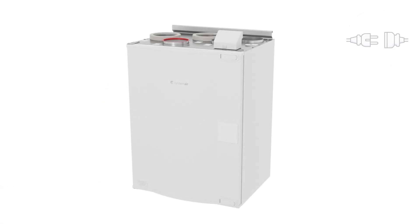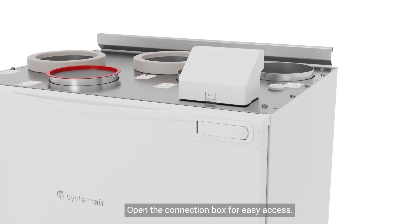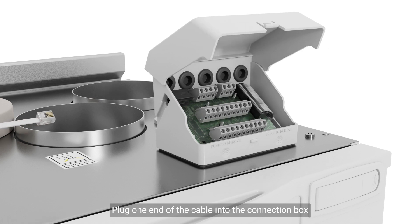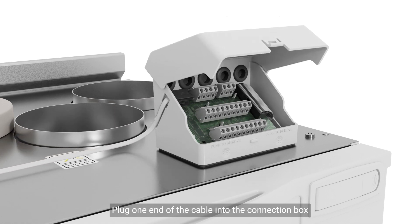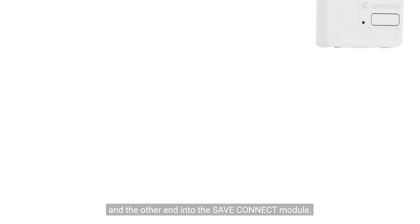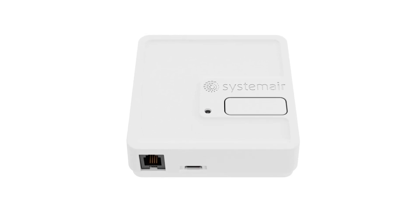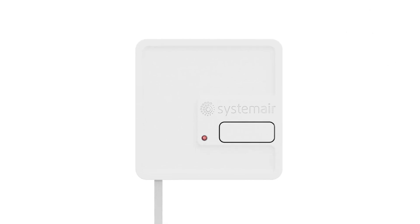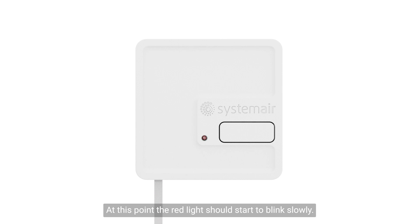Power off the save unit. Open the connection box for easy access. Plug one end of the cable into the connection box and the other end into the save connect module. Power up the save unit. At this point, the red light should start to blink slowly.